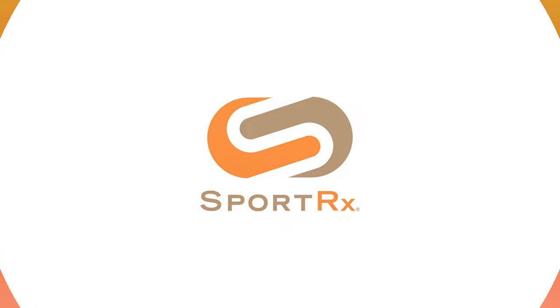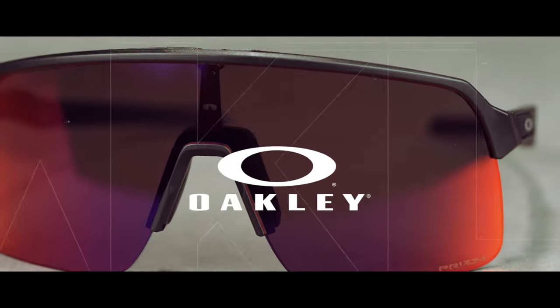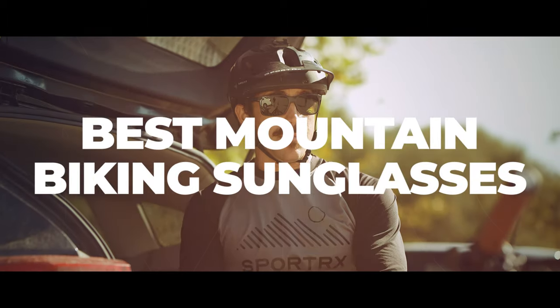If mountain biking is your sport and Oakley is your brand, stick around. I have some frames you're gonna like. Hello and welcome on My Glass, Tyler. Right now we're going to be talking about our top picks in Oakley sunglasses for mountain biking.